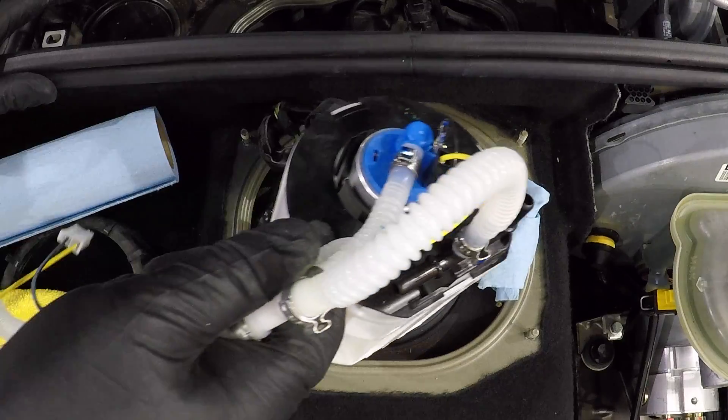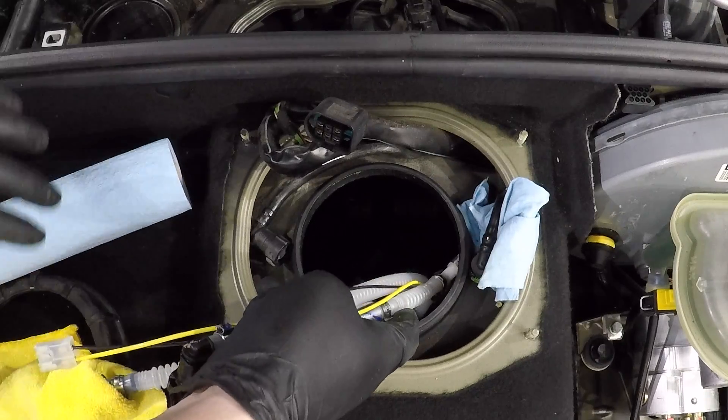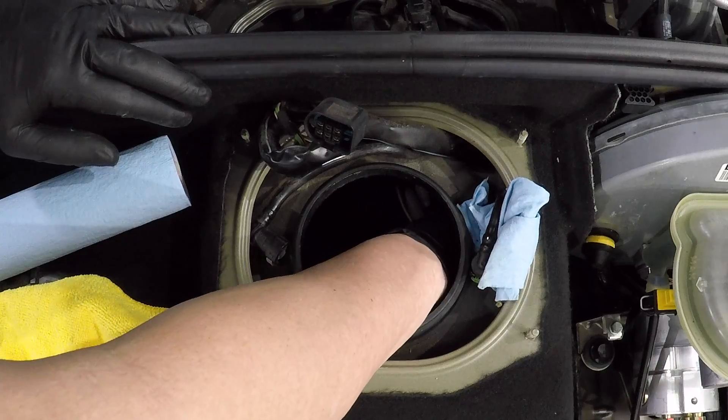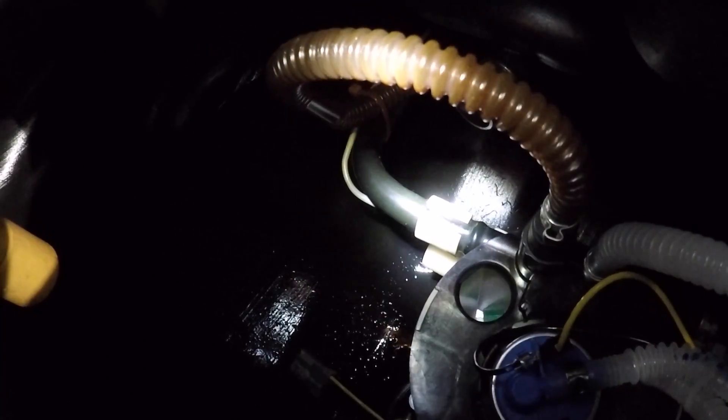Then we drop the fuel pump back in and lock it in place with the quarter turn. Here you can see the pump back in place with the pickups in place and the pickup hose connected to the fuel pump.